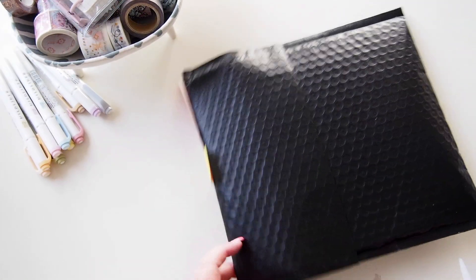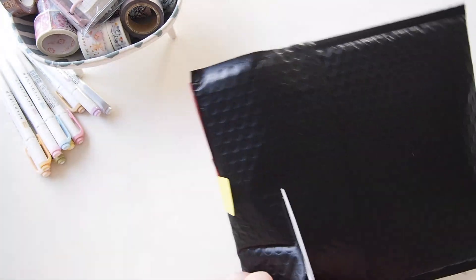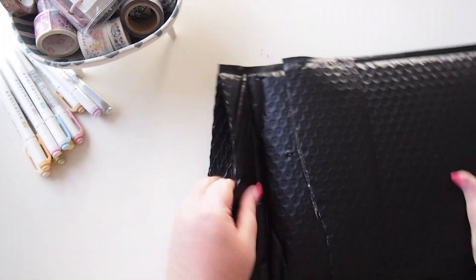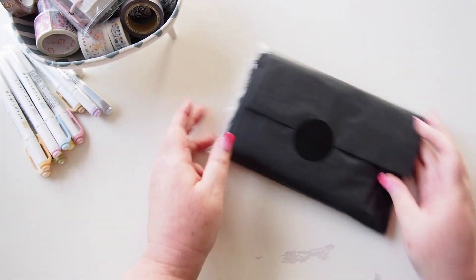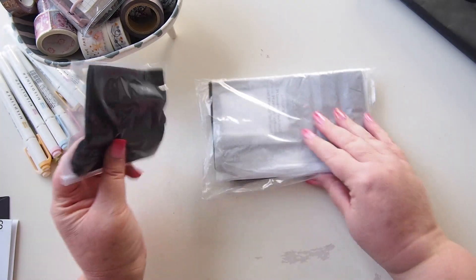Hi everyone, welcome back! I have a package here for us to share, let me just open it up. This package has come from Mimco — I'll just slide it out the side here.